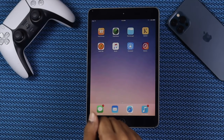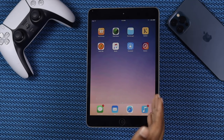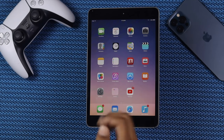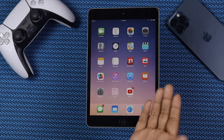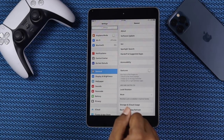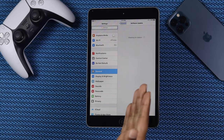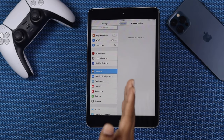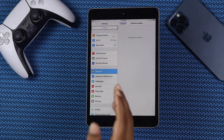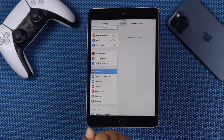The first thing we're going to talk about is to check your update — whether there is a new update available for your iPad or not. To check it out, go ahead and open your Settings, then tap General, and tap Software Update. Wait a moment and check whether your iPad has a new software available. If you find a new software available, go ahead and do it. Hopefully that'll make your iPad a little faster than before.